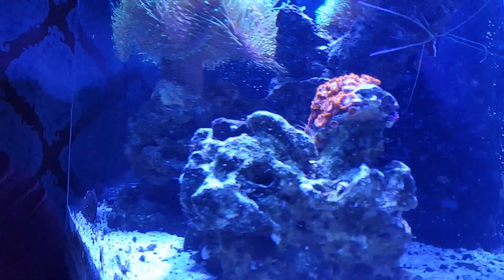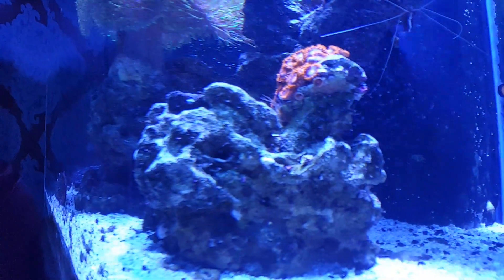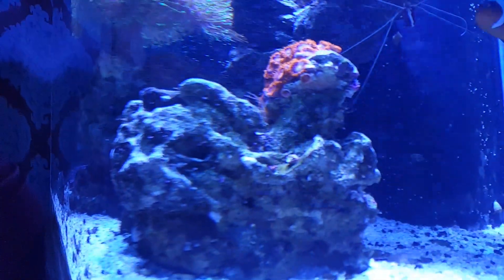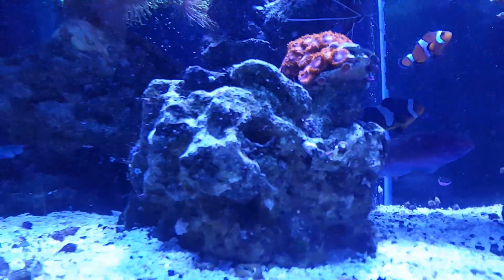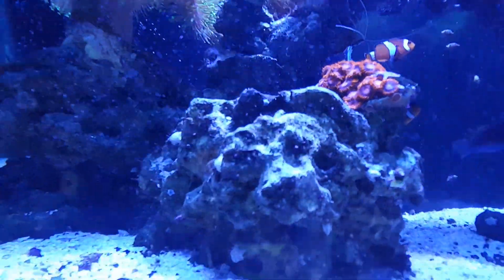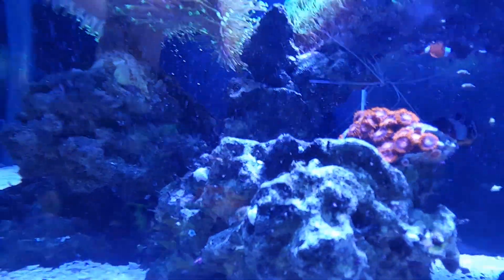We're going to go down here to this zoanthid. As you can see, there are these little prongs sticking out all around and on this rock, and you can see back in here there's more of them. Those are vermetid snails.